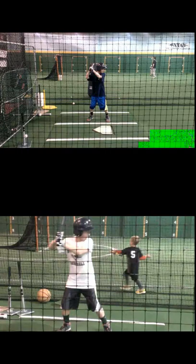Keep staying down — that's going to allow you to have a much better chance of hitting the ball in the barrel and hitting line drives, which is our whole goal.